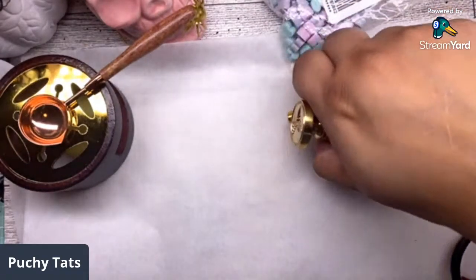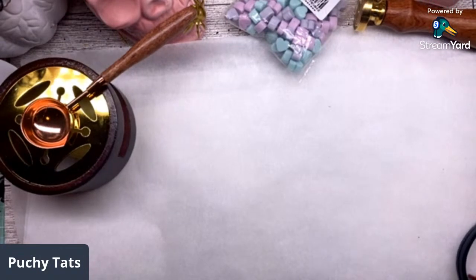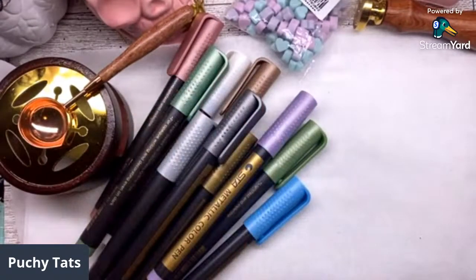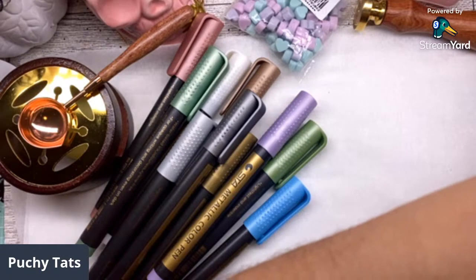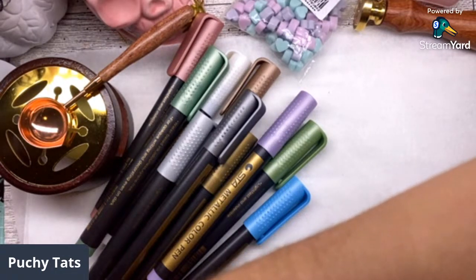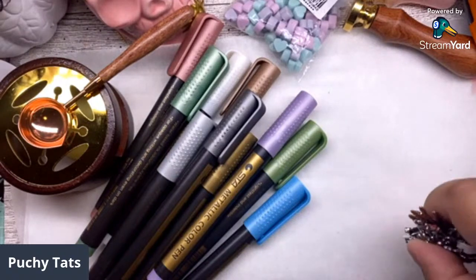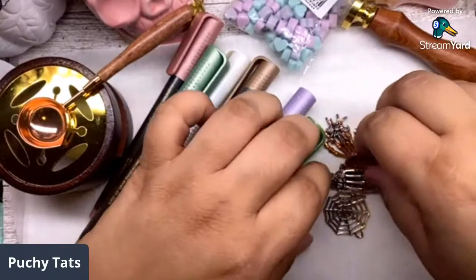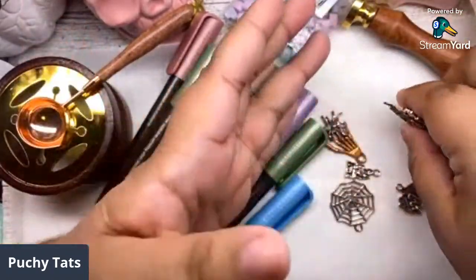There might be some people who are not into wax seals, so let me figure out a way to use these markers. This is what I came up with - I was experimenting. Alicia, who is Little Paper Crafter, sent me a bunch of caca silver charms and I was like, I'm gonna put these to use. So I thought, why don't I try to paint them with these markers?